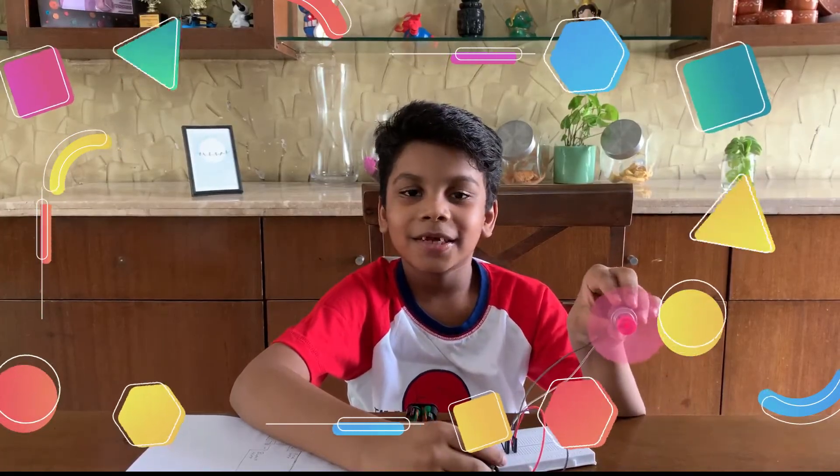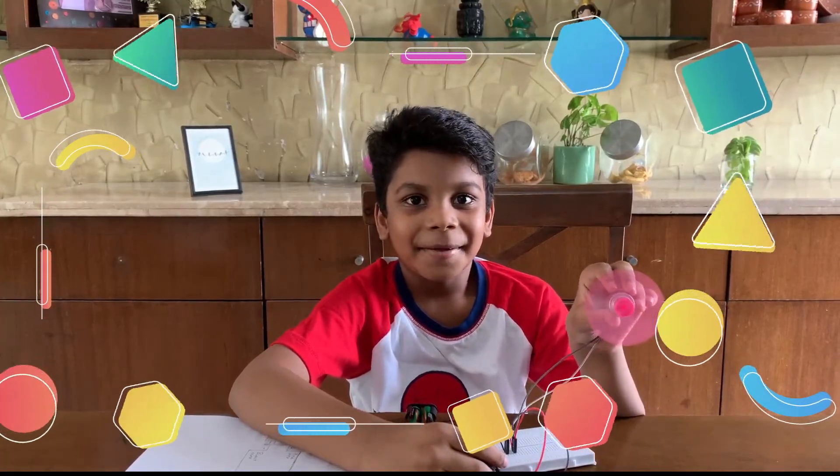I hope you liked this video. Subscribe and put a thumbs up.